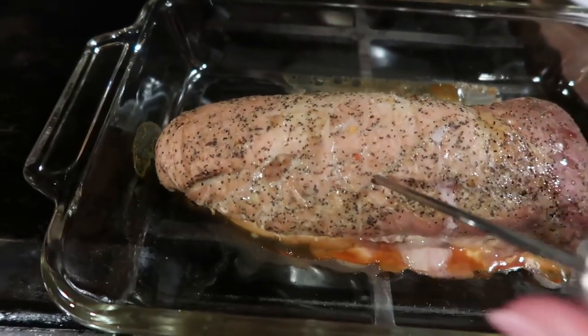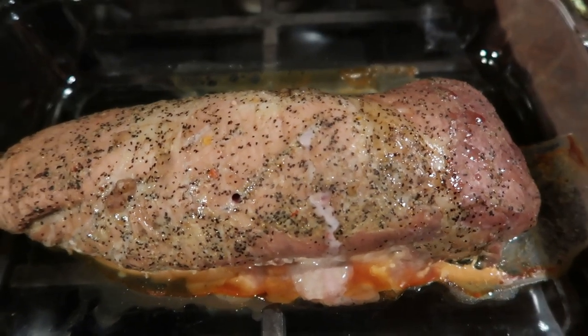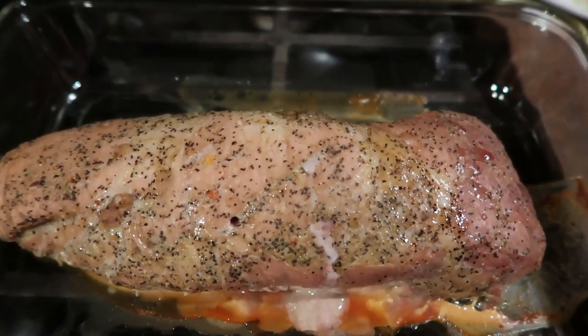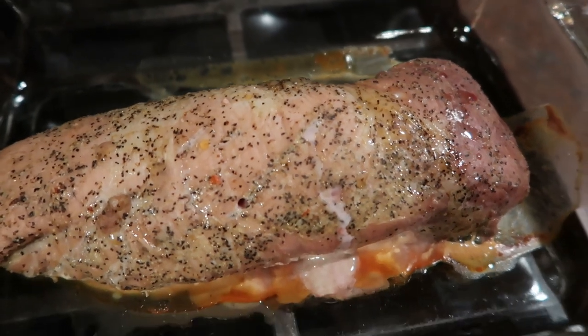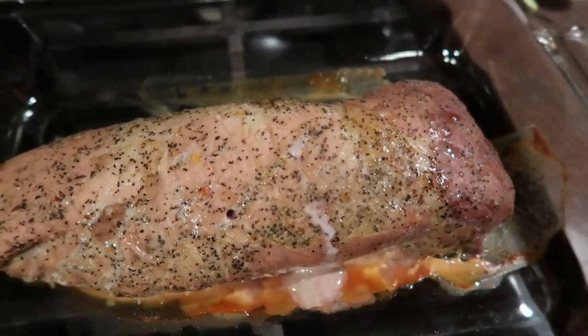I've been slicing bread from the loaves we picked up at church and every time I slice a piece it keeps disappearing. I also have the pork tenderloin — it was just 1.6 pounds and it did have to go for 45 minutes to finally get all the way done. So I'm just letting it rest for a couple minutes and then we're going to slice this and get everything served up.